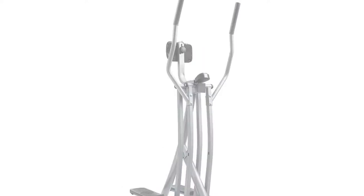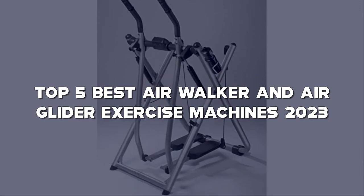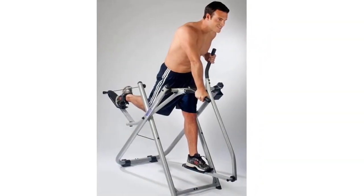In this video, I have compiled a list of the top 5 best air walker and air glider exercise machines in the market that are worth buying. So let's get started.